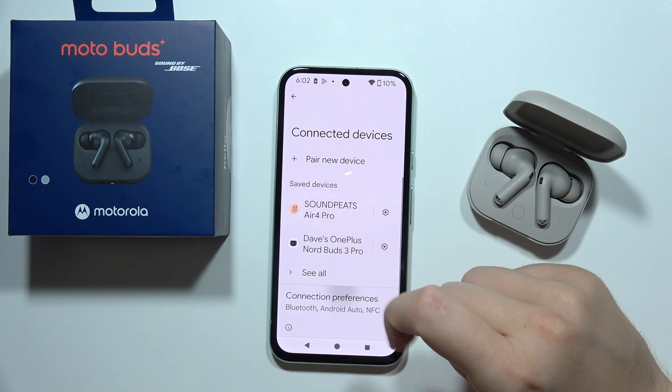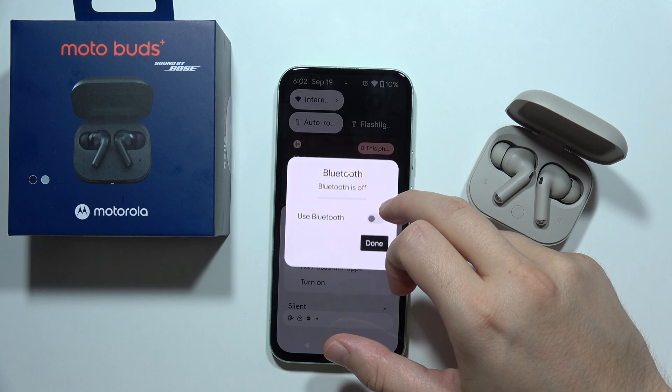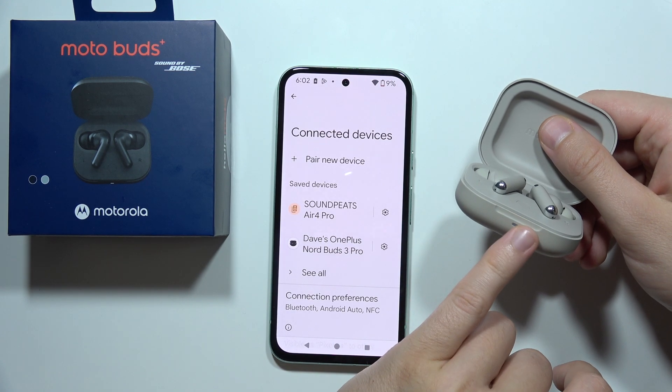If they don't appear in the list, you can simply switch off the Bluetooth on your phone, then turn it back on, and also make sure that the pairing mode is still activated.